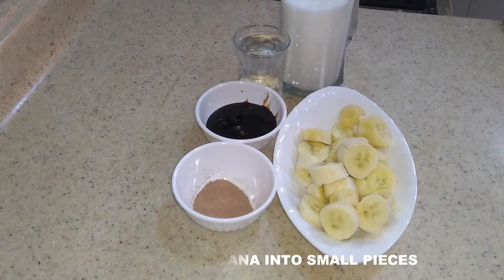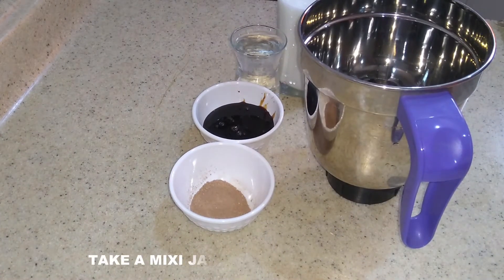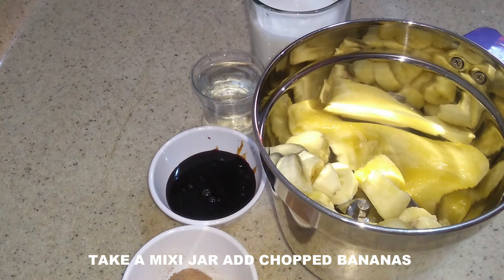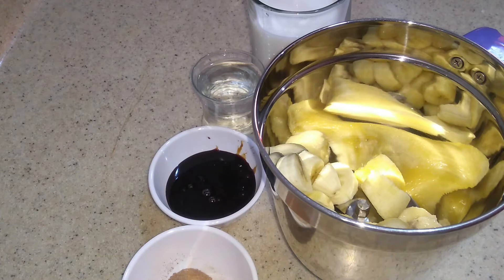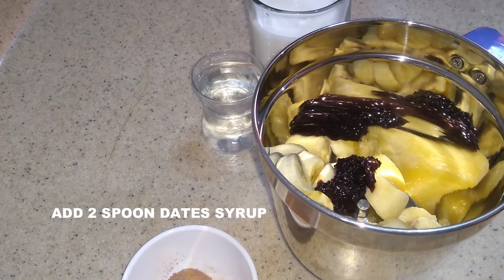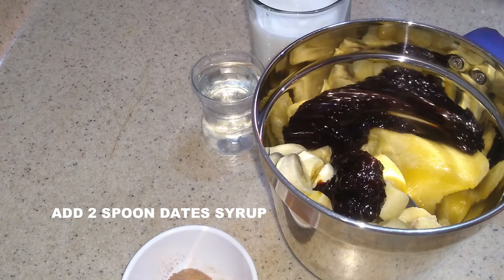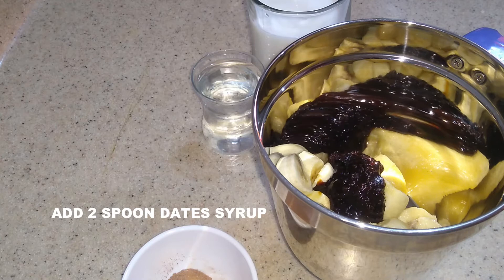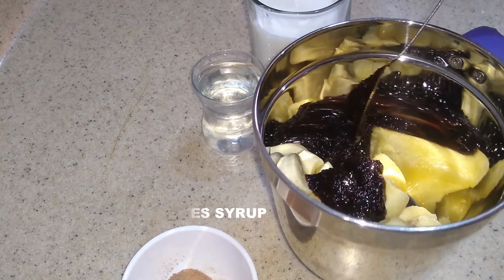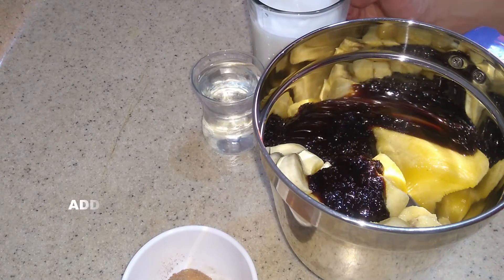Now we are going to add a mixy jar. We are going to add sugar. Add a glass full of water.